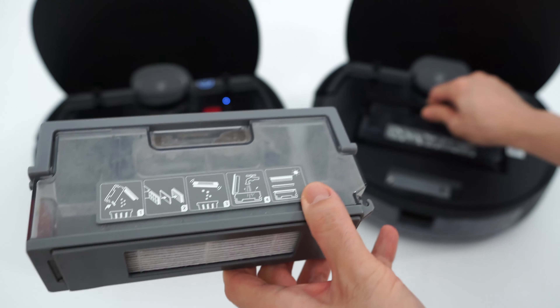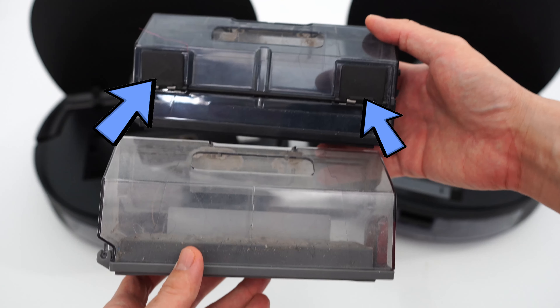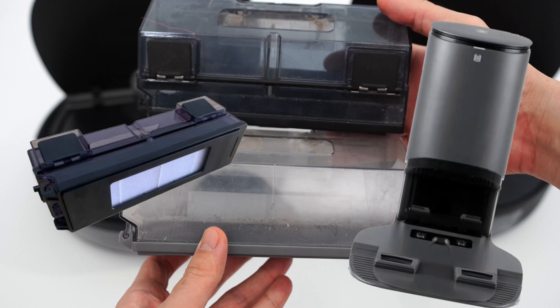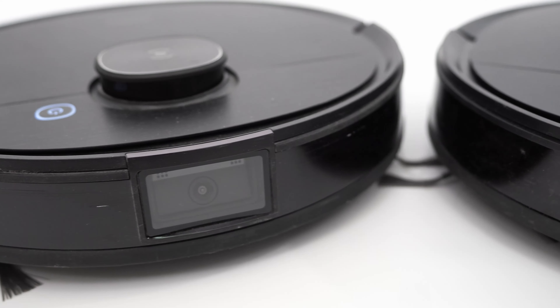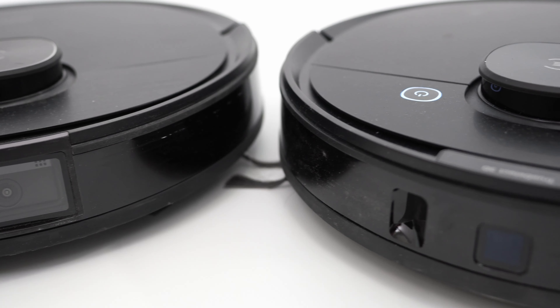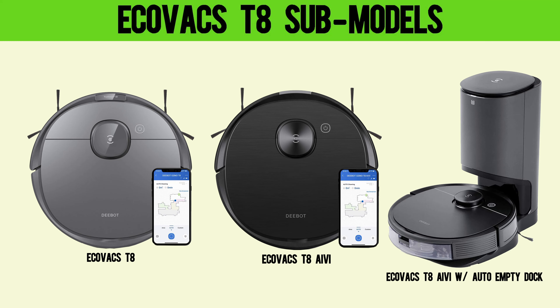Submodels without the auto-empty station will have the dustbin without these slots, but Ecovacs does include a compatible dustbin in the package with the two outlet ports. Depending on what submodel you choose, there will be variations with the features. For instance, the T8 lineup has several different submodels.